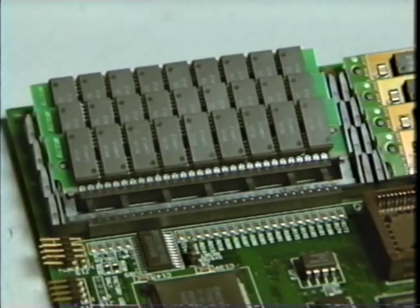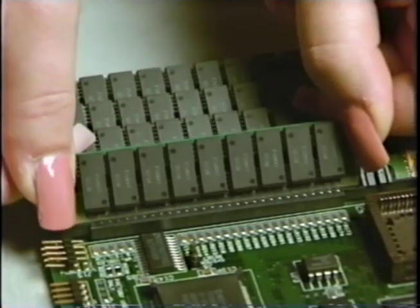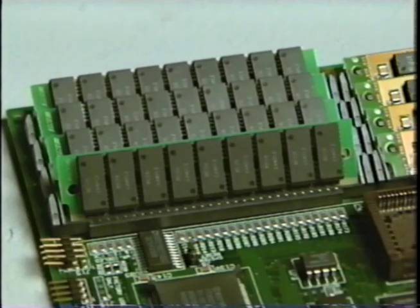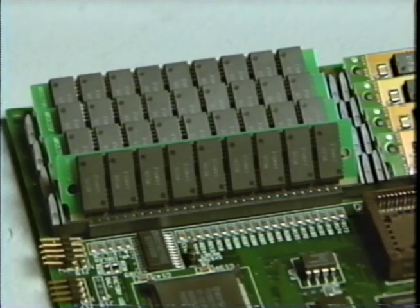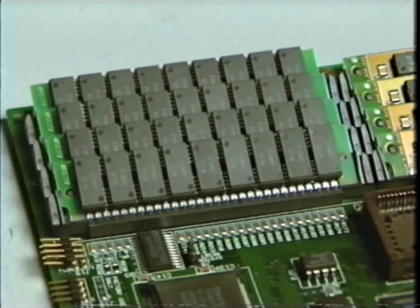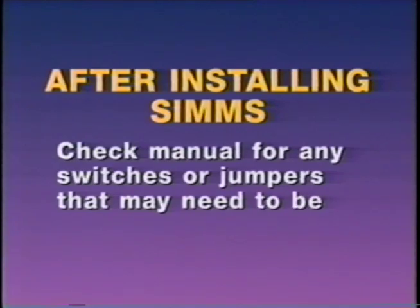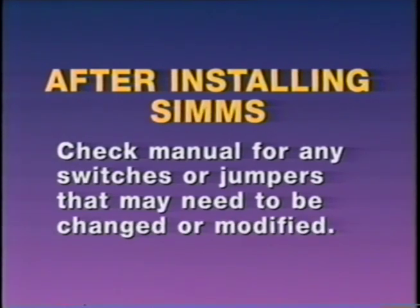Now you're ready to install your new SIMs. Using both hands, carefully insert the SIMs into the sockets. Do not attempt to lock them at this time. Check to make sure that each module is centered in the socket and that the connector pads on the module line up with the socket connector pins. Gently push the top of the module back. When inserted properly, the SIMs will snap right into place. Check your manual for any switches or jumpers that may need to be changed or modified.